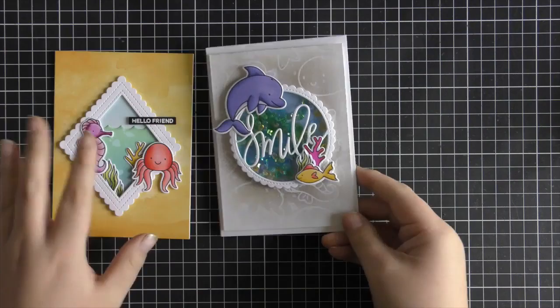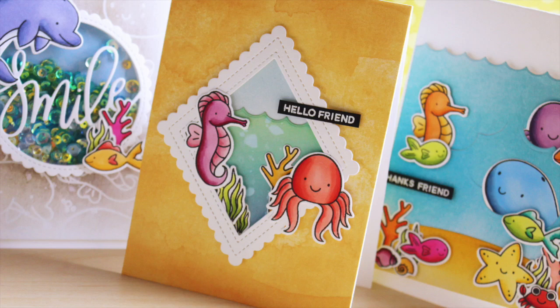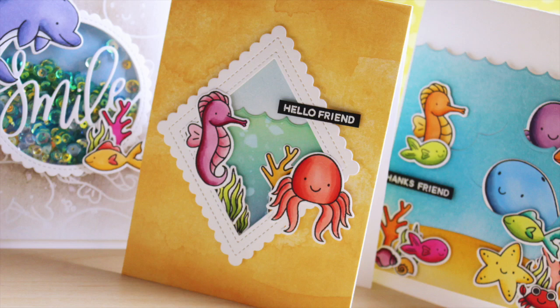That finishes up the three cards I made with the Sea Friends stamp set. I really love creating three cards with one stamp set — it really pushes me to be super creative and create three very different-looking cards. You can see a close-up of all three cards made today using Pretty Pink Posh dies. If you're not subscribed to the Pretty Pink Posh channel already, please hit subscribe below. Thanks so much for watching and I'll catch you all next time.